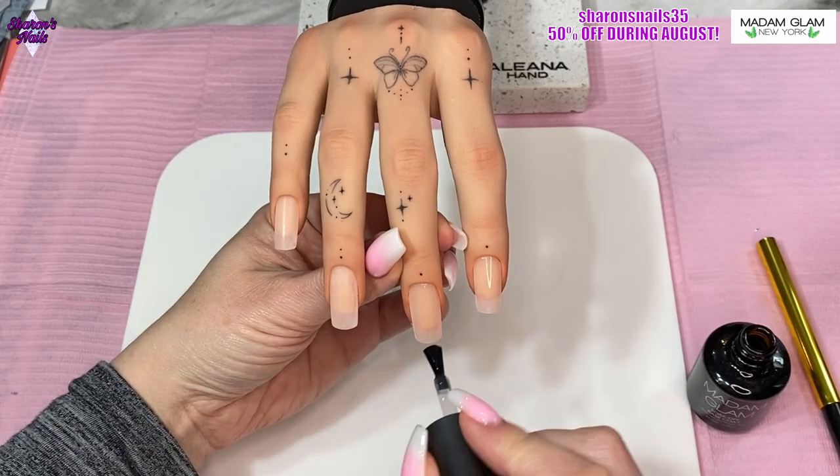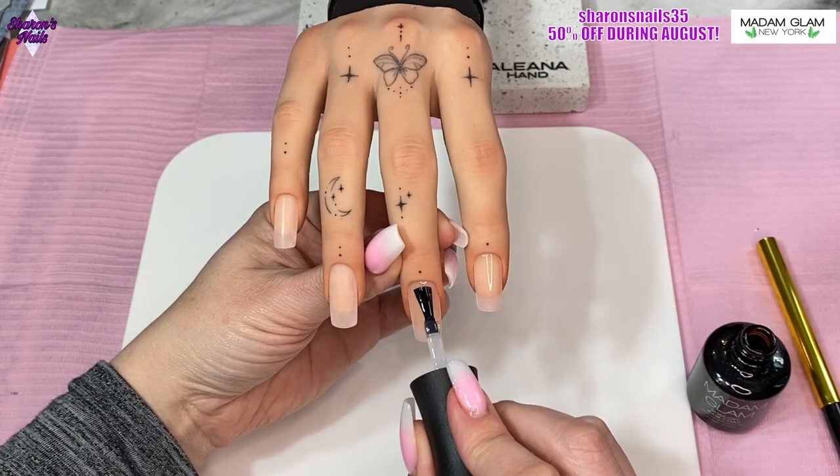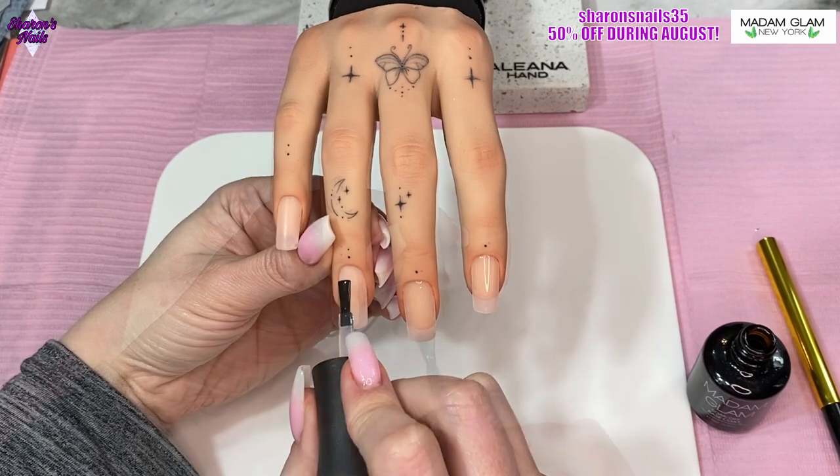A big thank you to Madam Glam for asking me to do that — I'm really happy and so excited. I have done another video with swatches of the gel polish colors, but this is just another design that I wanted to do with these colors. So the first thing I'm doing in this video is going in with the base coat.